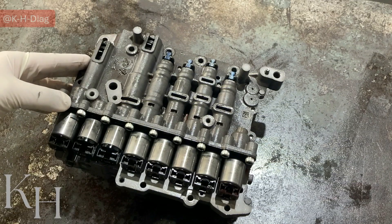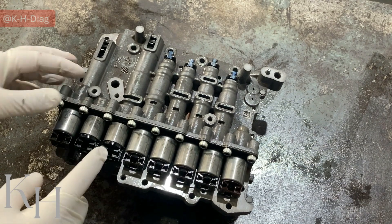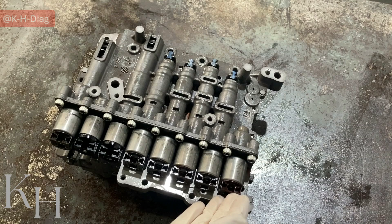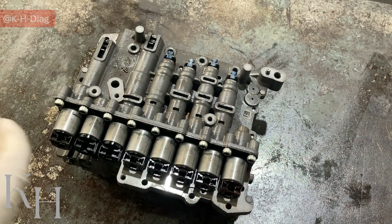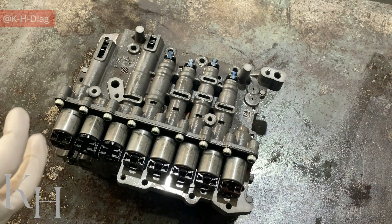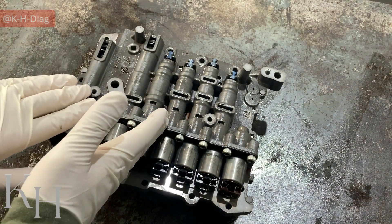As you see on the valve body, we have eight solenoid valves. Each one of these solenoid valves is responsible to do something specific when you are driving the car. You may have some fault specifically for one gear or one solenoid valve. There are other videos on the channel for checking each one of these solenoid valves externally on the transmission wiring harness, even before removing the valve body.